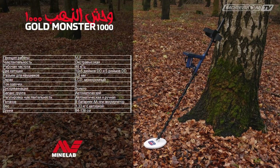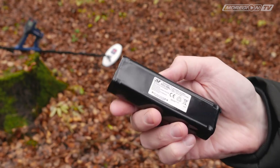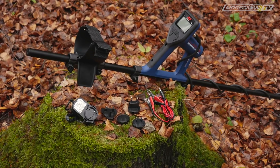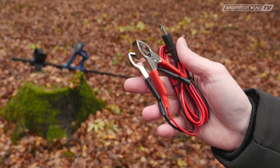Работает на частоте 45 кГц. Питание — от 8 батареек типа AA, которые вставляются в специальный бокс, идущий в комплекте, или от аккумулятора. Зарядить его можно на разных типах розеток — в комплекте 4 сменные вилки. Также есть провода с зажимами для зарядки от автомобильного аккумулятора.